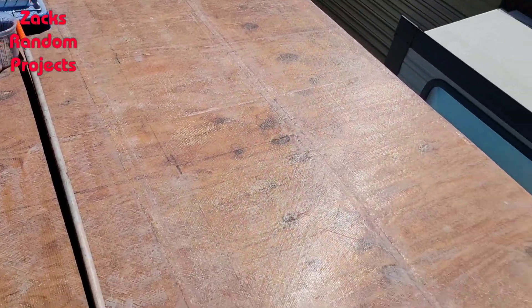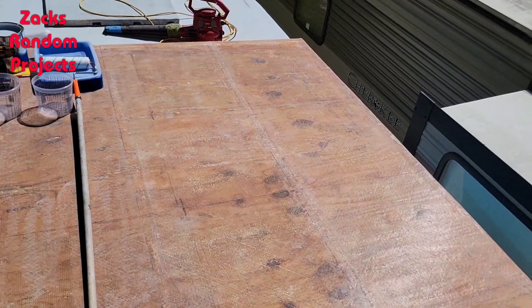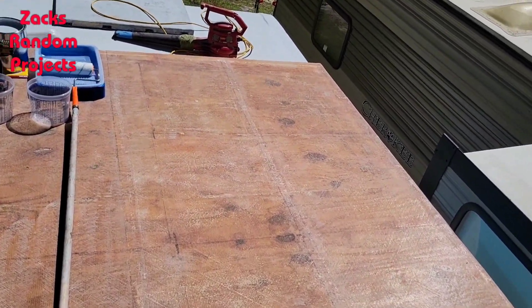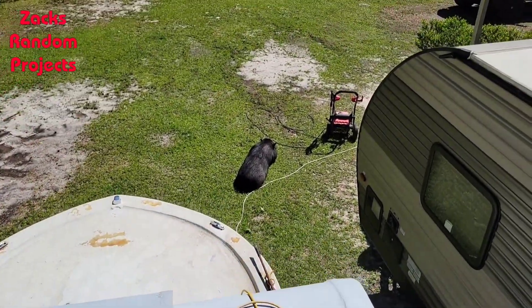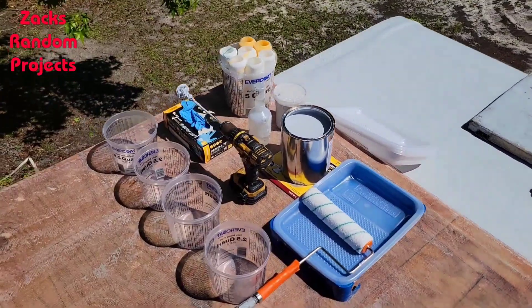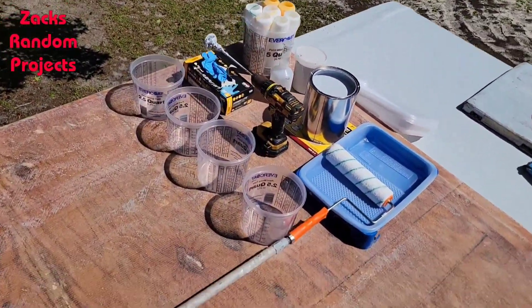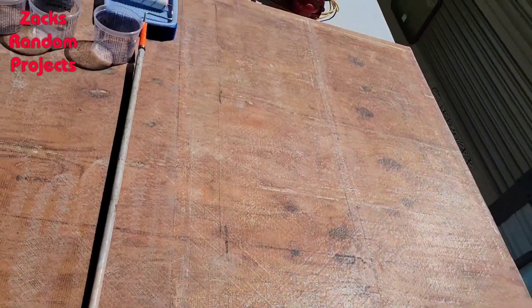Got all my stuff up here, blown the deck off, acetoned the deck, blown it off again. Fat baby's not helping me at all, but I'm fixing to mix this stuff in the bucket and roll it out on this half right here. Here we go.